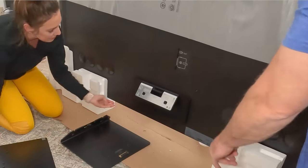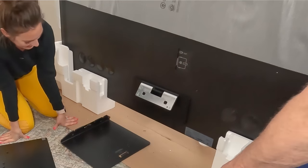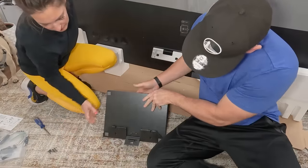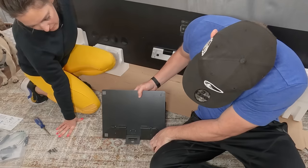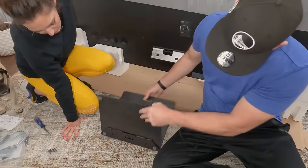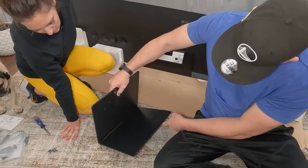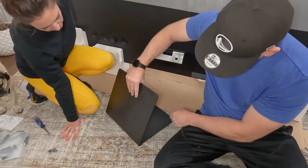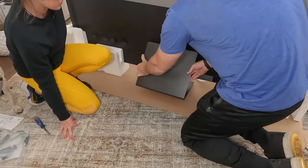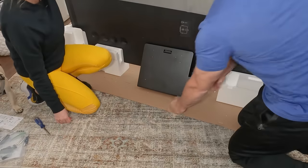Such a thin TV — I'm surprised it has that much room to put these screws in. They didn't want to catch, but they did now. So there we go. Put these in there — it's just magnetic. It's magic. It's really heavy — quite the stand. And then it looks good.